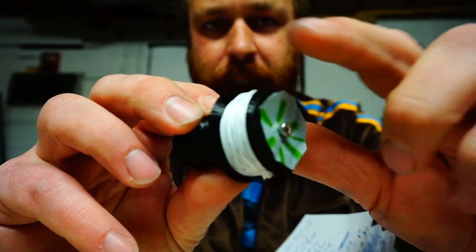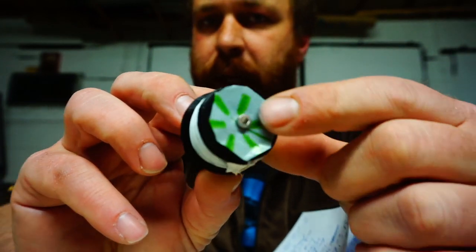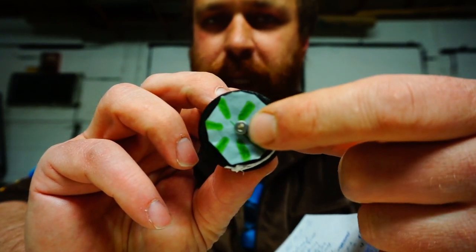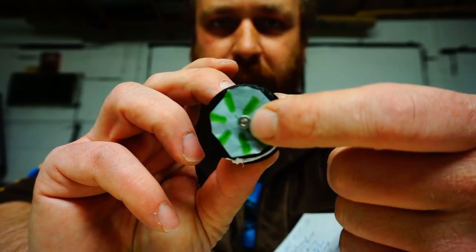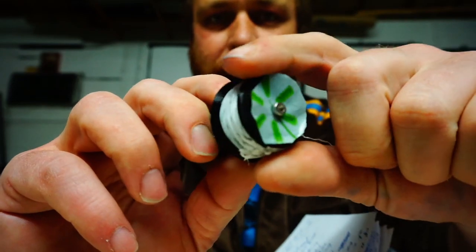A piece of PET or something like that. It's just a circle cut out from a bag and then one M3 hex screw — this one's about 6mm long, but anything from 4mm to 20mm will do, so long as you seat it against the bottom of the valve.